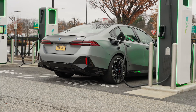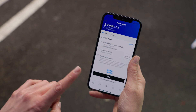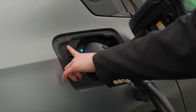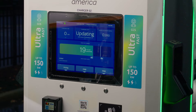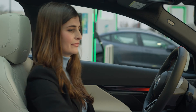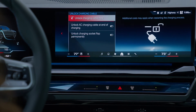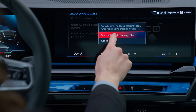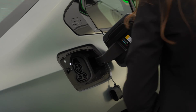Need to end the charge early? No problem — there are multiple ways to do this. You can select Stop Charge in the charging section of the My BMW app, or press the Stop button next to the charging port on your vehicle if equipped. Charging can also be stopped by selecting Stop at the charging station itself, or through iDrive. Tap the Charging app, then Unlock charging cable now, and tap Stop and Unlock charging cable. Unplug and release the charging cable from your BMW.